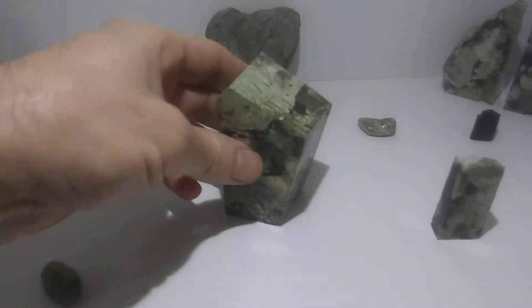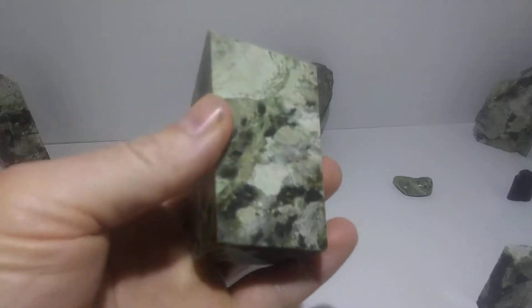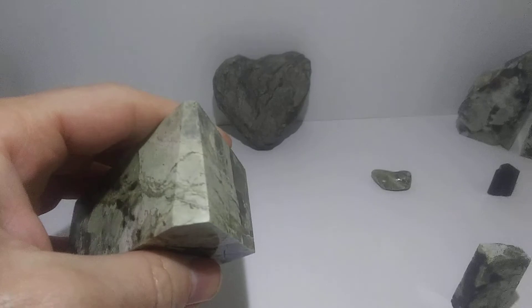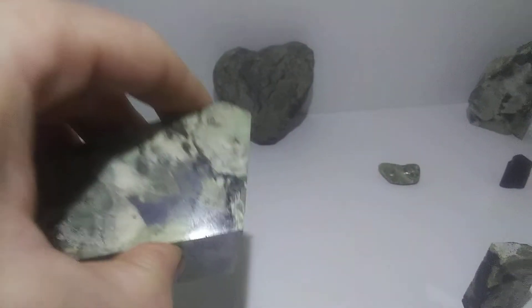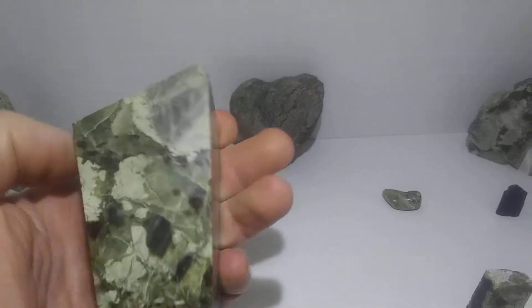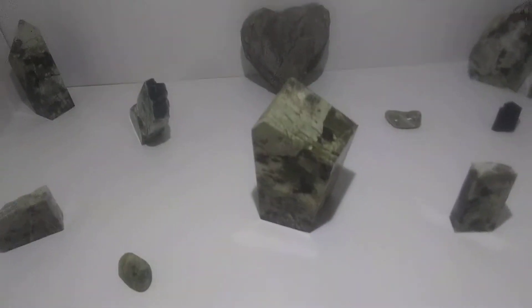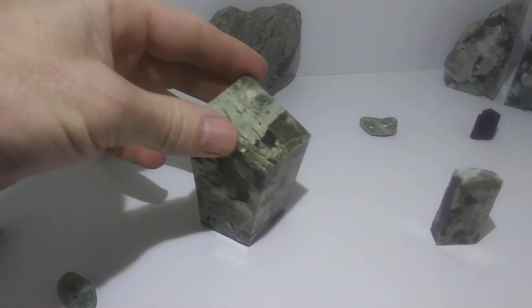I cut it down and as you can see there's different sizes and shapes. It cut really easy on my regular blade — I didn't even use the agate cutter blade. As you can see, it cut smooth, even the small tiny angles. I just cut where I needed to trim the crud off the rock and I came out with this really cool piece. It's perfect — no slants, no warps, and a perfect polish. So that's a good thing.